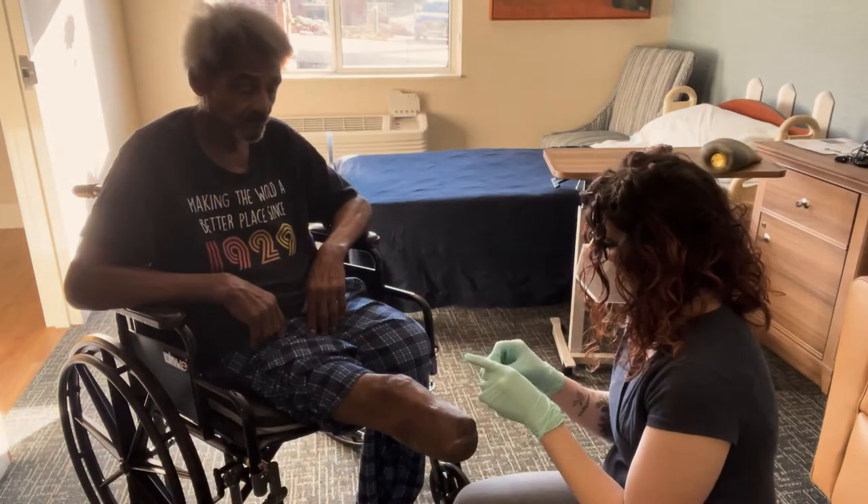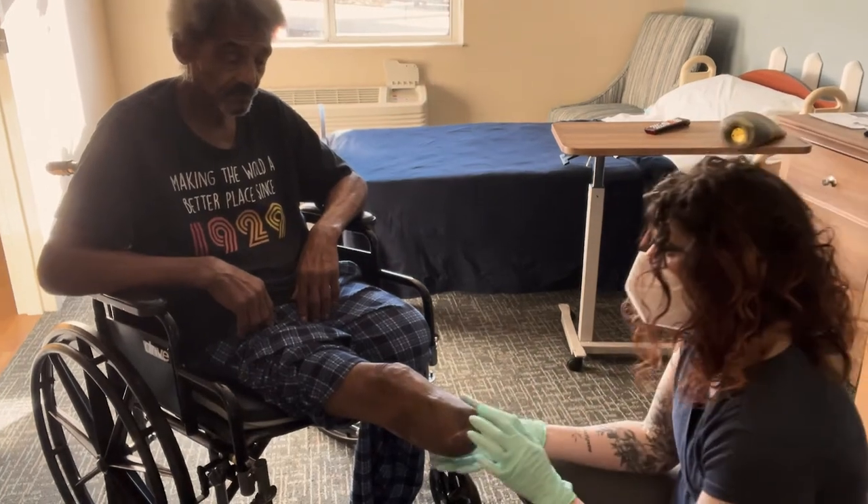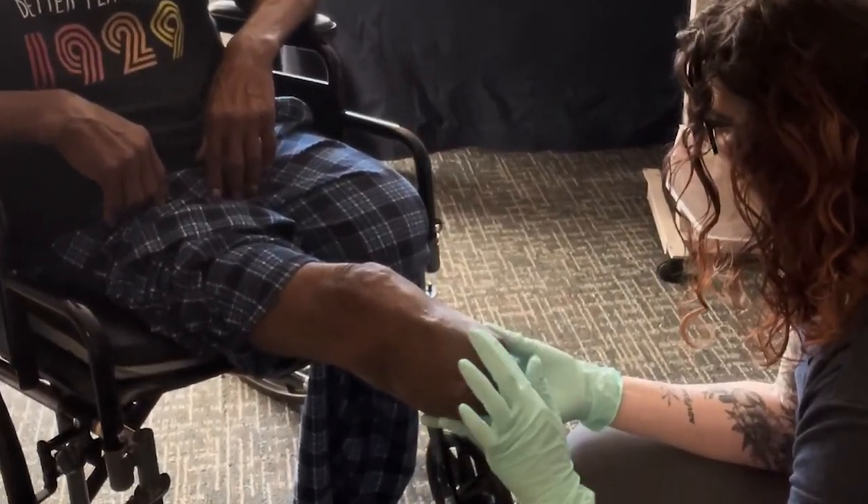What I suggested to this gentleman was lanolin. You want to start by putting just a little bit on when you take your prosthetic pieces off at the end of the day, and just massage it into that skin.